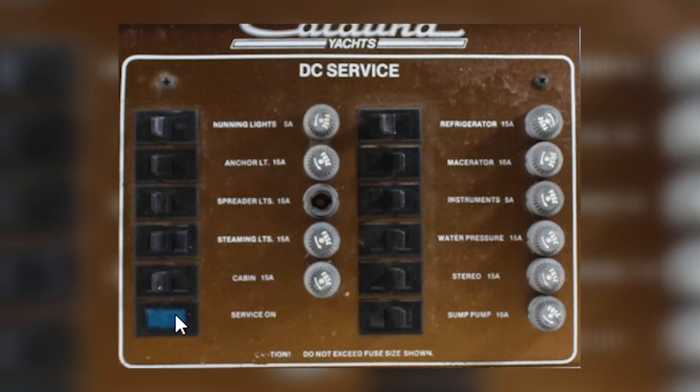On some panels you'll literally have a small switch — like on a Catalina, for example, which is the boat I have. A Catalina panel uses switches and fuses. They have a little on/off switch that provides no circuit protection other than letting you turn a circuit on or off, and right beside it they have a fuse holder — a glass fuse holder or a tiny little circuit breaker — that will trip if the amperage is exceeded.